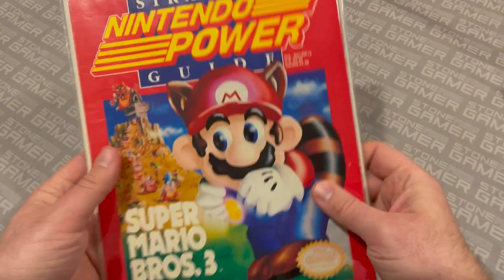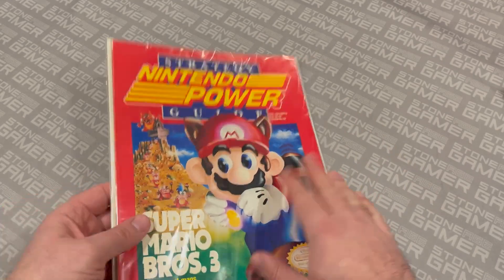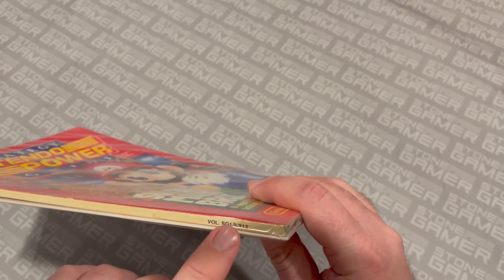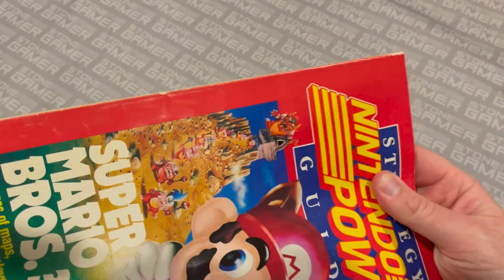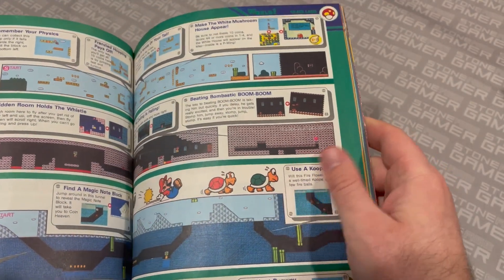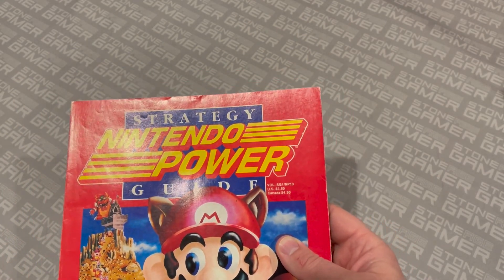Around issue 13 was when they did this for the first time. They only did this, I think, three — maybe four times. This, a Ninja Guide, and Final Fantasy, where they just dedicated an issue entirely to being a strategy guide. If you look at the spine, it says SG-1. So this was their first strategy guide, but it also counts as the 13th issue of Nintendo Power — they just skipped all the regular Nintendo Power stuff and published a strategy guide as an issue of the magazine, which is pretty wacky. It's top to bottom — it isn't printed on the same paper either; it's not as glossy as the stuff in the regular issues. The whole thing is just a Mario 3 strategy guide, which is pretty different from the stuff you saw in a regular Nintendo Power.